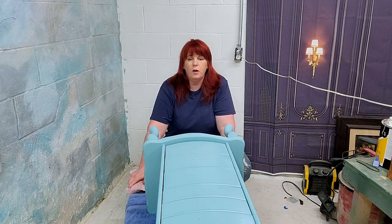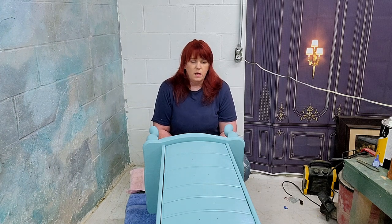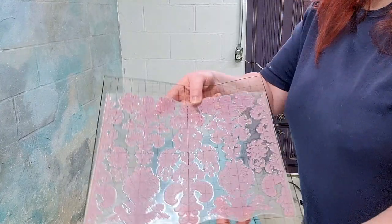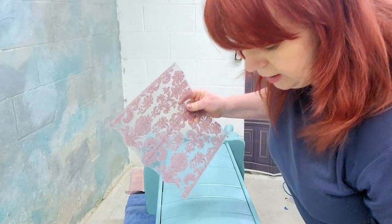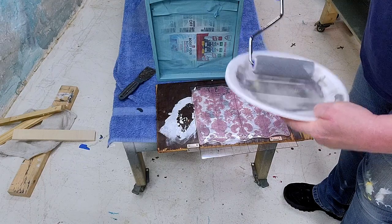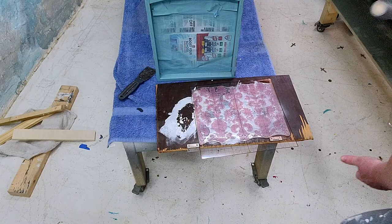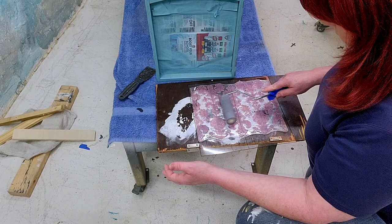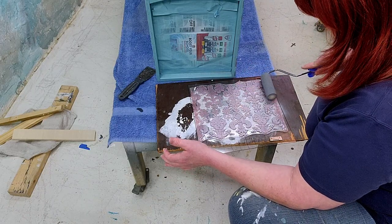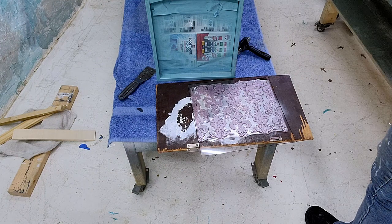I thought that to top off this look, a damask stamp would be nice in that same silver that I put on the stripes. I purchased this stamp from Redesign with Prima several months ago and it is lovely. What you want is a foam roller — not a flock roller or anything with any texture. You can use either wax or paint; I'm using paint today. You don't want to use any pressure, just put a bit of paint on your stamp all the way across. You want a nice flat surface when putting paint on your stamp.